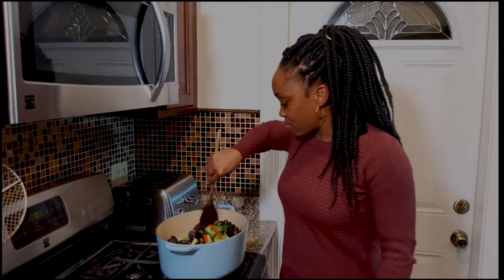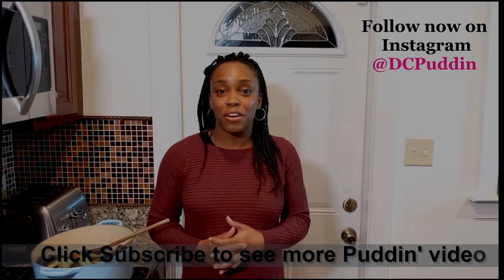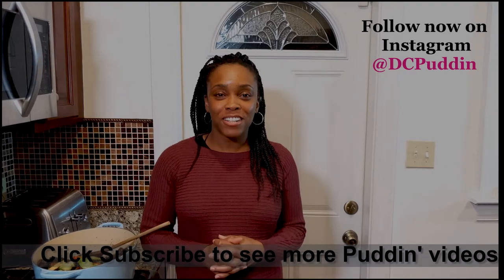Thank you so much. My name is Toyin from Puddin — hope to see you again. Hey guys, if you loved this video, then please follow us at DC Puddin on Instagram, Facebook, or Twitter. We'd love to see you again — thanks so much for watching.